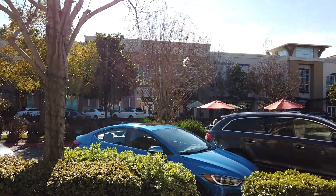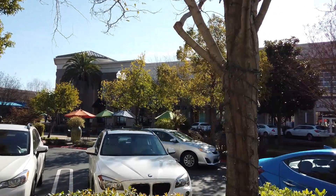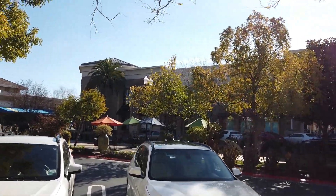We're going to see how auto-exposure does going from in to out. She just came from inside to outside.